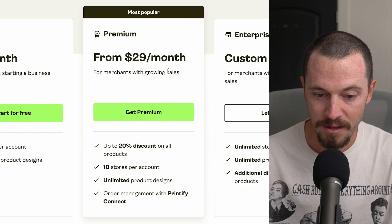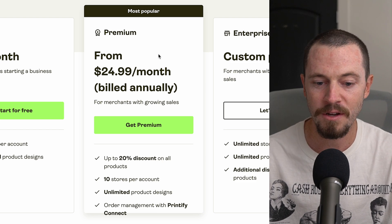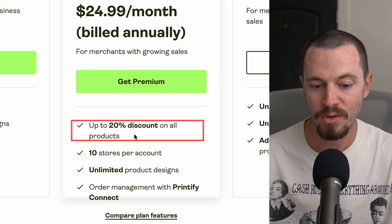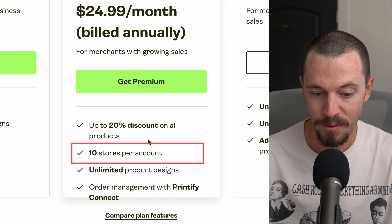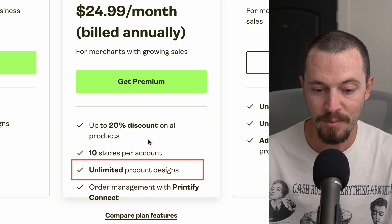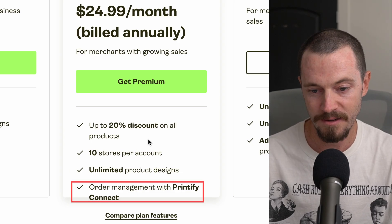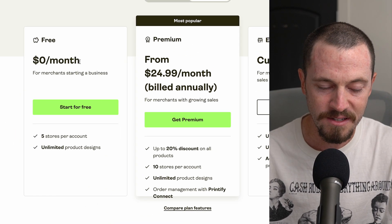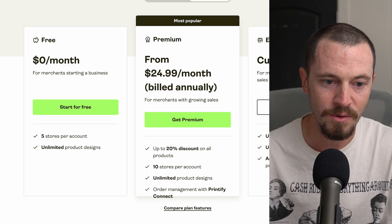Printify Premium is $29 a month. If you sign up yearly, you receive a discount where it's $24.99 a month billed annually. The benefit of Printify Premium is up to 20% discount on all products, connect 10 stores per account, unlimited product designs, and order management with Printify Connect. But when you're just getting started, I recommend going with the free plan because it offers everything you currently need.